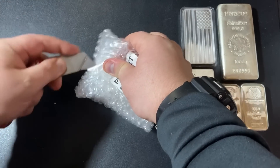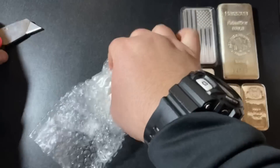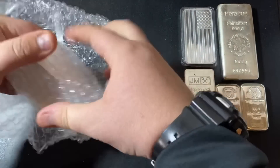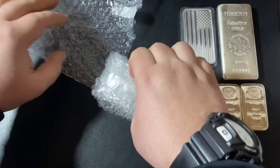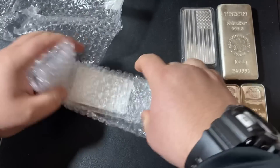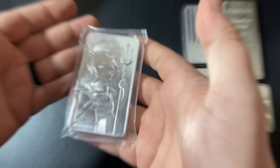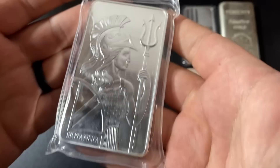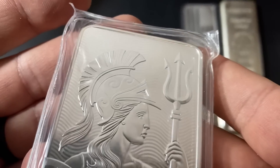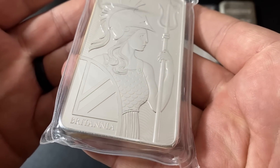If there are a bunch of online bullion dealers you like to choose from, you've got to make sure that you include Bullion Max in your list, because if they've got the best price on a specific product, you should definitely buy from them. This is insanely packaged — they really did a nice job making sure the bar did not get damaged. It's the Britannia 10 ounce silver bar, and that is absolutely fantastic.